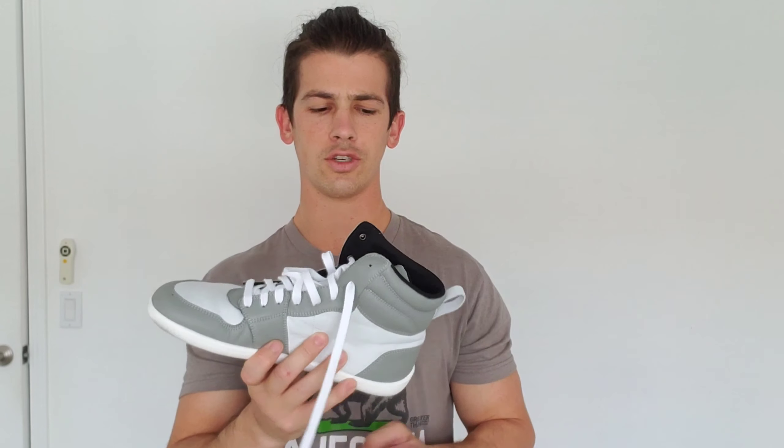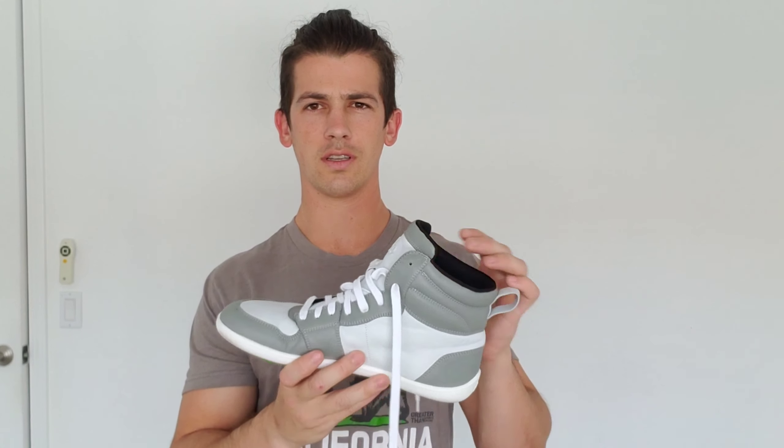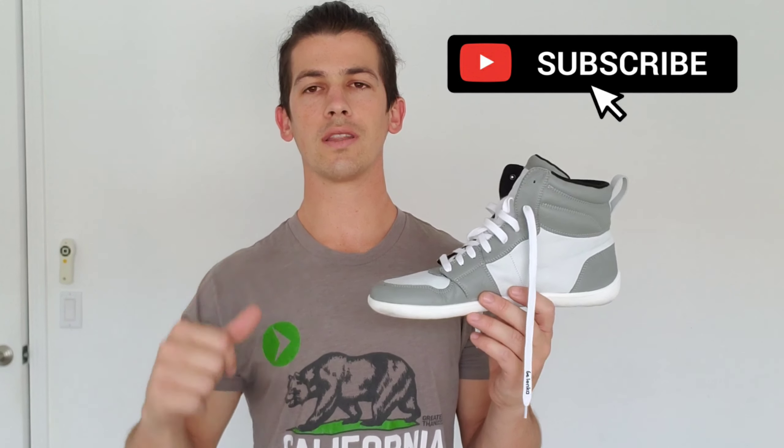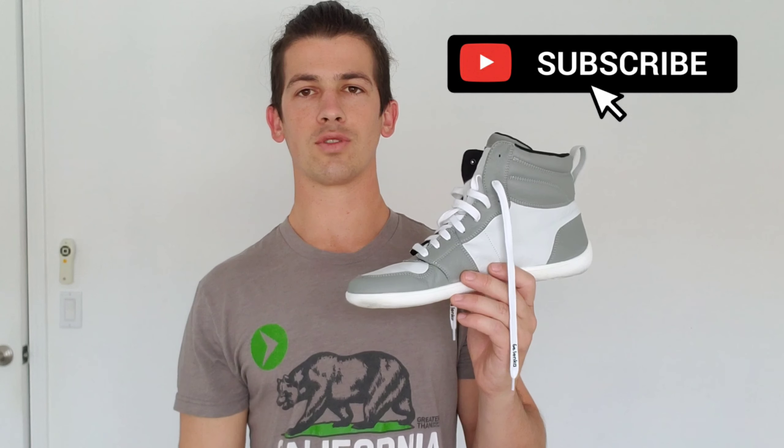Overall, it's a great shoe with a lot of good things going for it, especially if you're going for a more stylish look or if a high top shoe is what you're after. Definitely give them a look — I'll put the link in the description below so you guys can check out their page and all the shoes they have to offer. If you have any recommendations for shoes you'd like me to review, specifically barefoot shoes or shoes meant to be more natural and healthy, drop the shoe in the comments and don't forget to like and subscribe. See you guys next time.